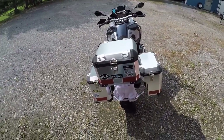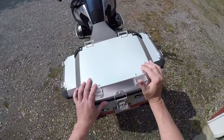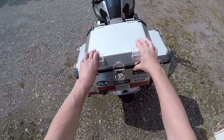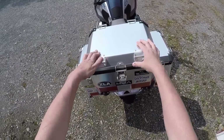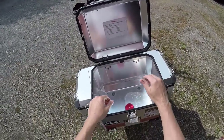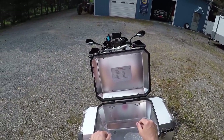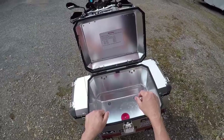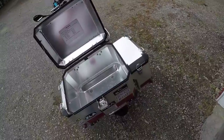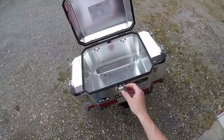If you're on a budget or just don't feel like paying eighteen hundred dollars for the BMW cases — I've had this top box for about two years now. Works good. If I use the pressure washer I may see a little bit of water get in it, but nothing bad, just a little drip. That's at eighteen hundred PSI, so I don't think you're gonna have any problems with rain.